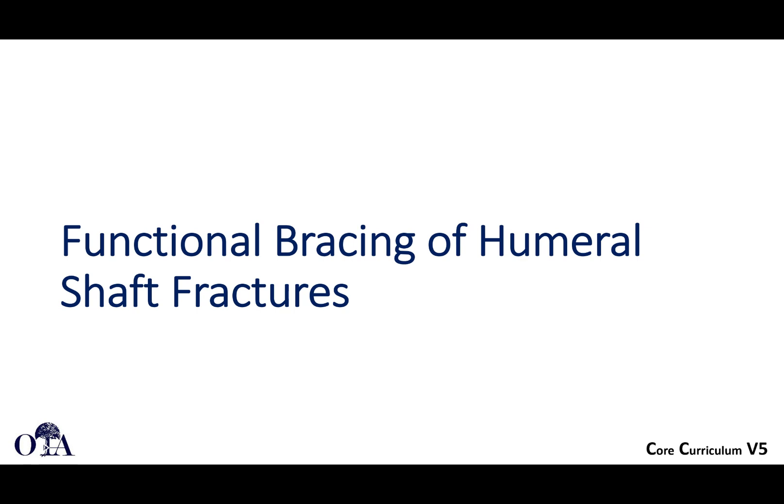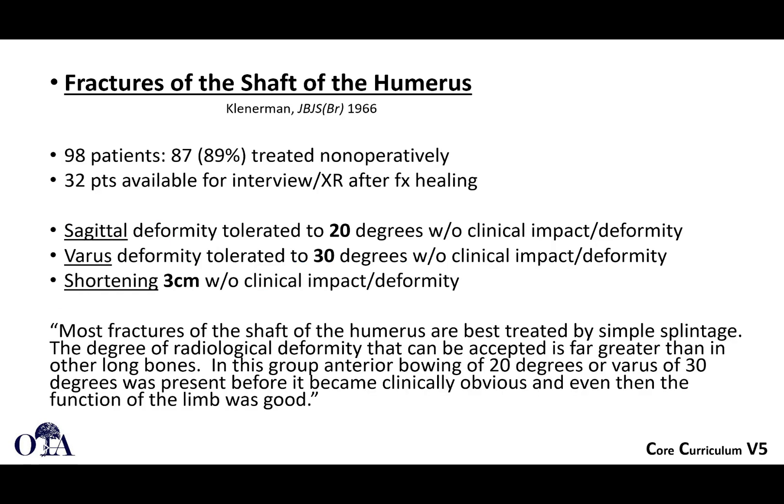Regarding functional bracing of humeral shaft fractures: in one study, 98 patients were treated non-operatively. Sagittal deformity was tolerated to 20 degrees without clinical impact, varus was tolerated to 30 degrees without problems, and shortening within 3 centimeters. These are the parameters commonly used for acceptable alignment.